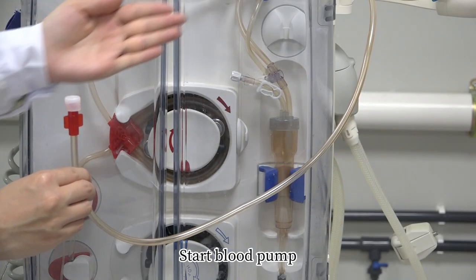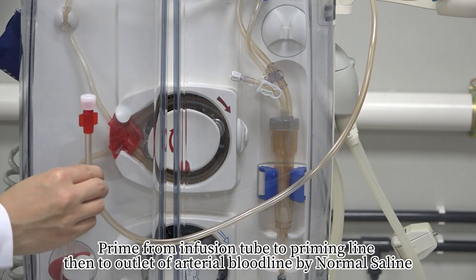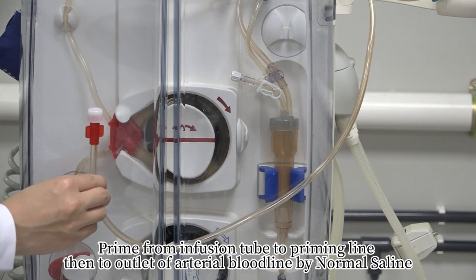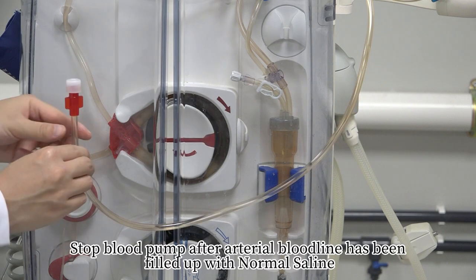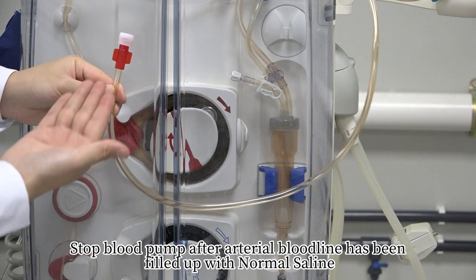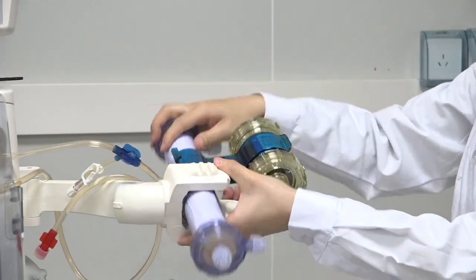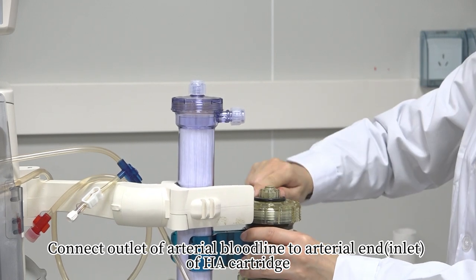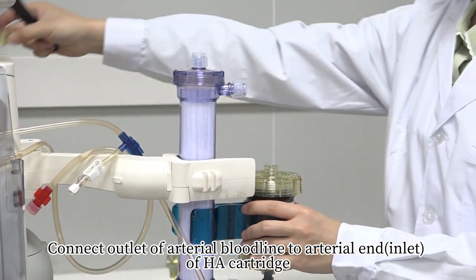Start blood pump. Prime from infusion tube to priming line, then to outlet of arterial bloodline by normal saline. Stop blood pump after arterial bloodline has been filled up with normal saline. Connect outlet of arterial bloodline to arterial end of HA cartridge.